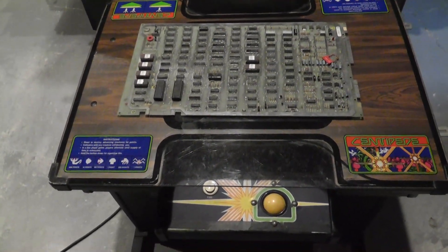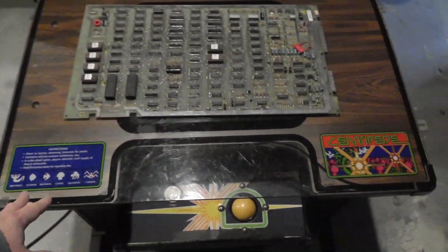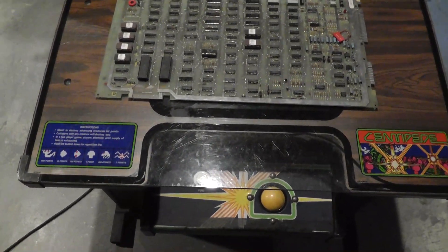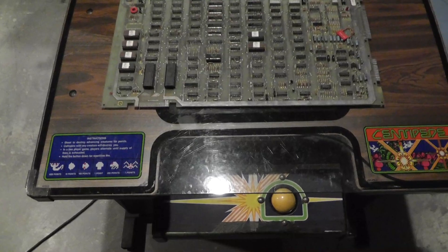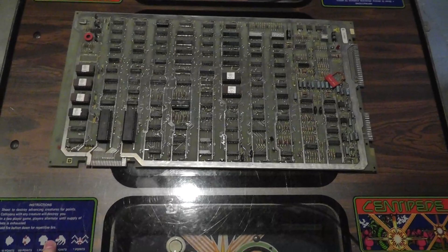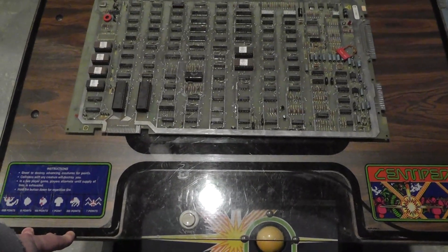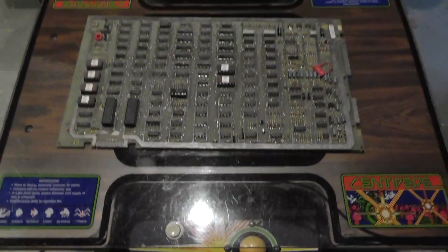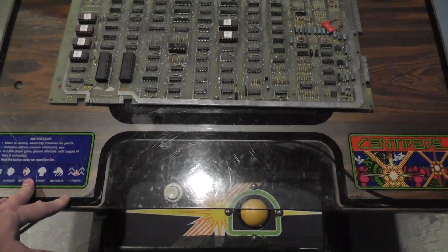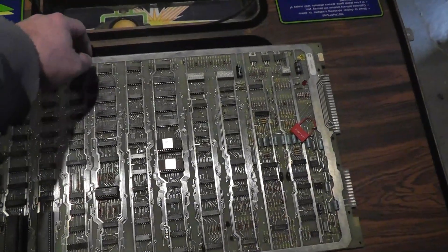Hey everybody, back with another video. I wasn't actually going to make a video on the centipede, but then I got into it and started finding something interesting, and that's usually when I like to film — when I have something maybe interesting or unique to show. Just to catch you up, I had picked up the centipede probably a couple years ago, and it's been sitting in various places, not working. Now I finally have some time to work on it. This is the original PCB.